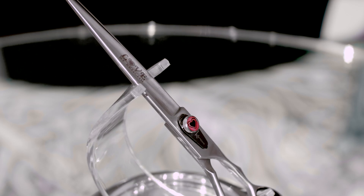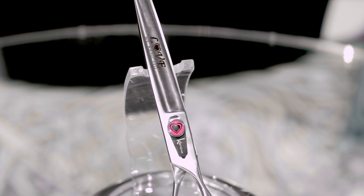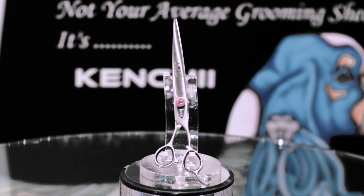And curved. The Kenchi Love model is very durable and is great for everyday use on any type of coat. It is available in a satin finish.